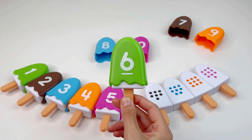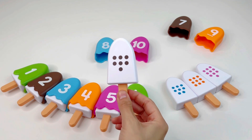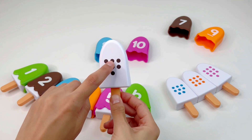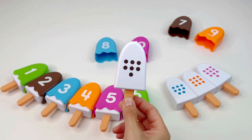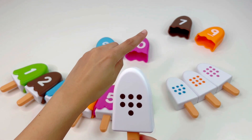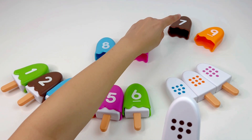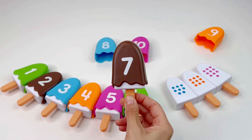Let's put this ice cream here and take the next one. Let's count the dots — one, two, three, four, five, six, seven. We need to find number seven. Where is this number? Right there — the brown number seven. Super nice!